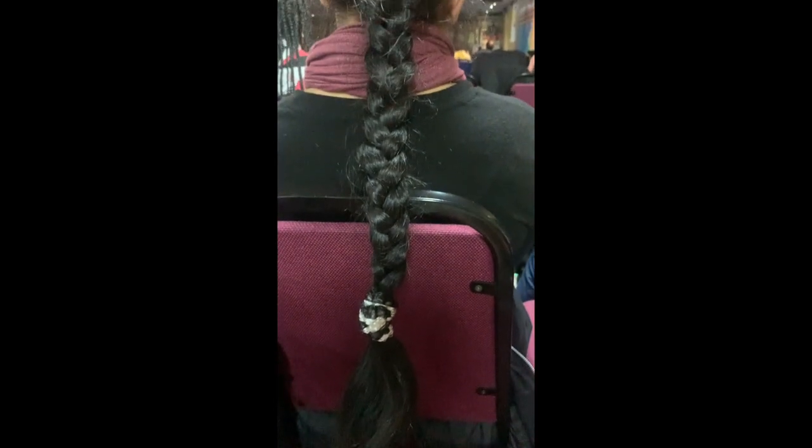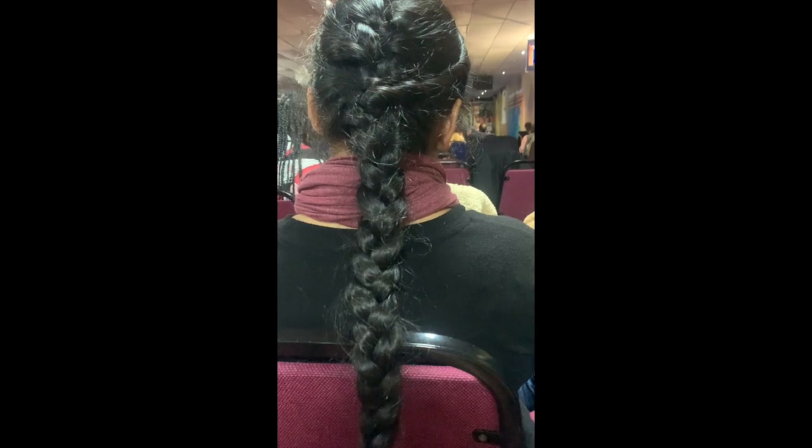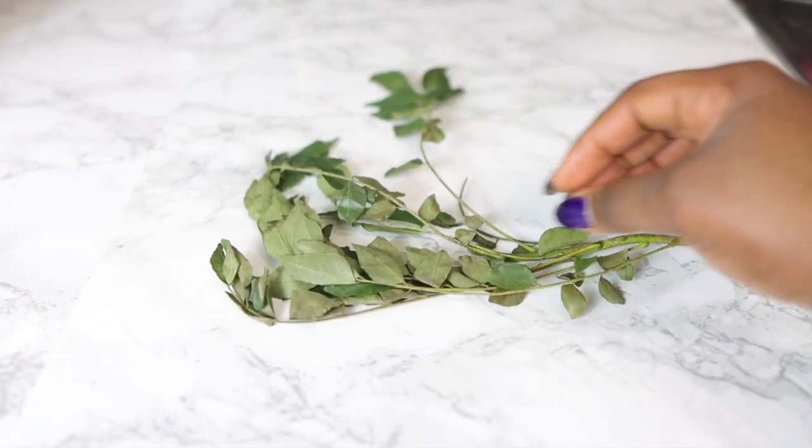She's got so much hair. It is so long, it is thick, it is healthy. She gave me so many recipes and this is just one of them that I'm sharing with you today. You want to keep watching till the end of the video so you don't miss any useful information.